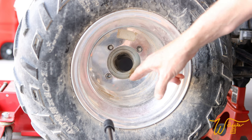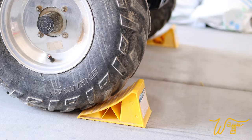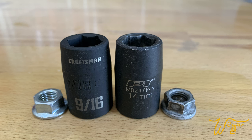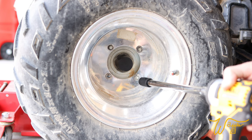Our problem happens to be with the back wheel, so we're going to roll it in, chop the front wheels, jack it up, put a jack stand under it for safety. Now we're going to take either a 9/16ths or 14 millimeter bit — it makes no difference with these particular little lug nuts — and we're going to remove them.